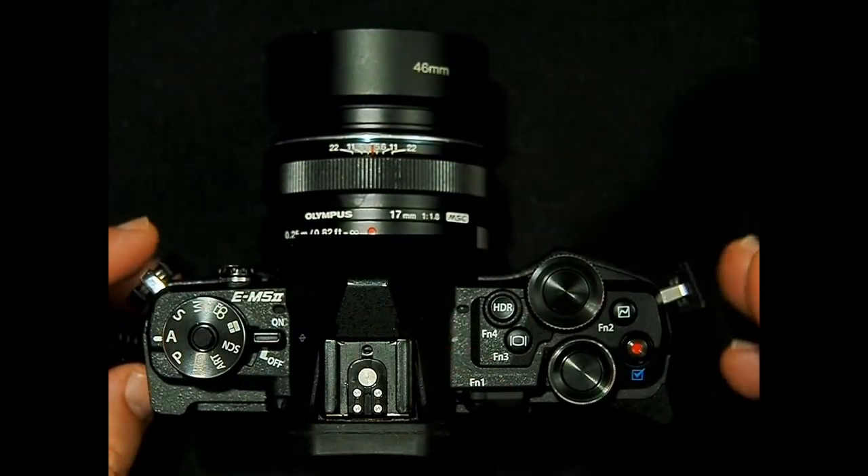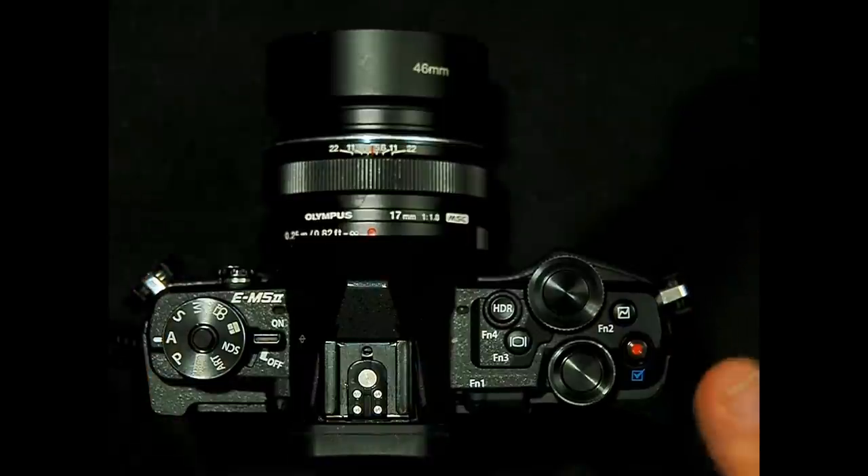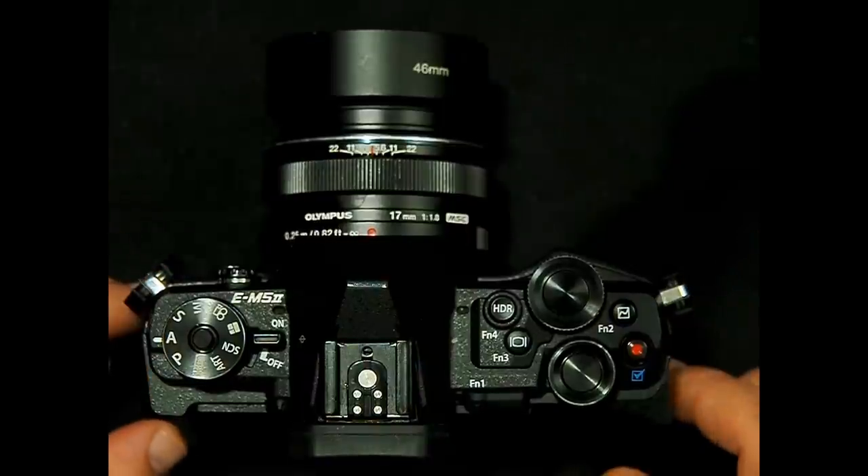Hi everyone, today I'm going to show you five things you may have missed when using your Olympus camera. These are features that are very easy to overlook because they're not generally available on every camera — they're just on our OMDs. I'll be using my EM5 Mark II as my base camera, but the settings I'm going to show you today are going to be similar across all of the Olympus cameras.